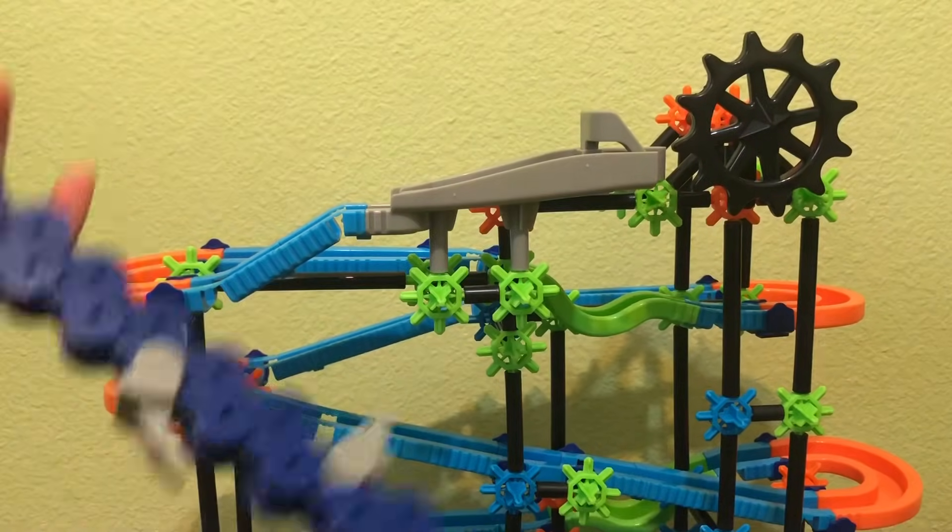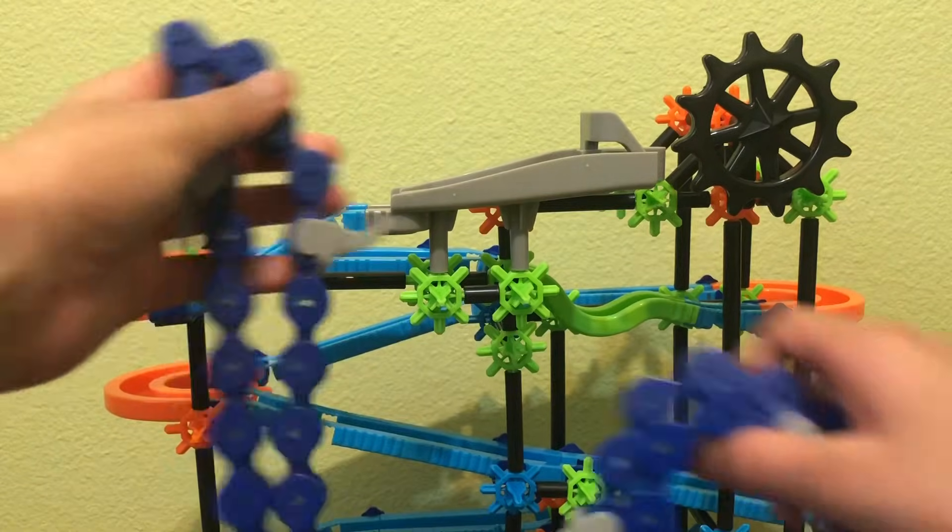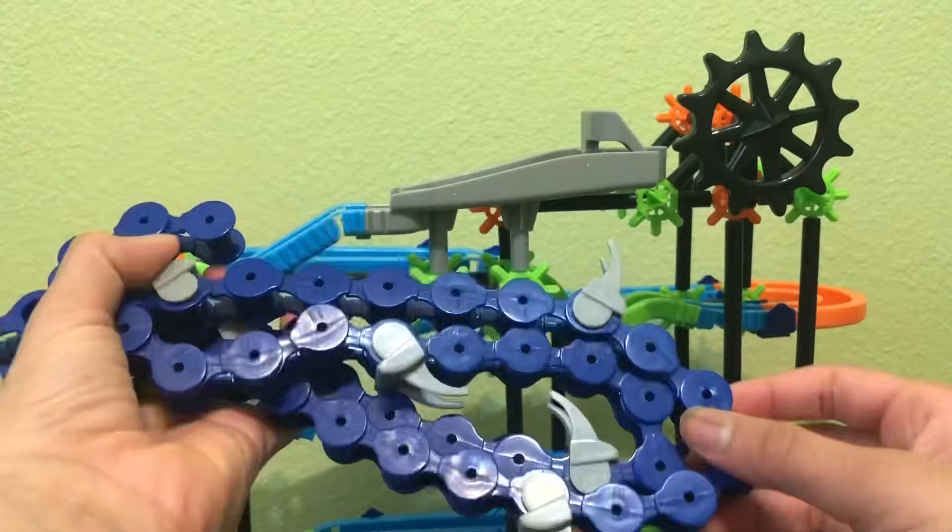I decided not to time-lapse myself making the chain because it took a really, really long time. We're now going to be adding the chain.